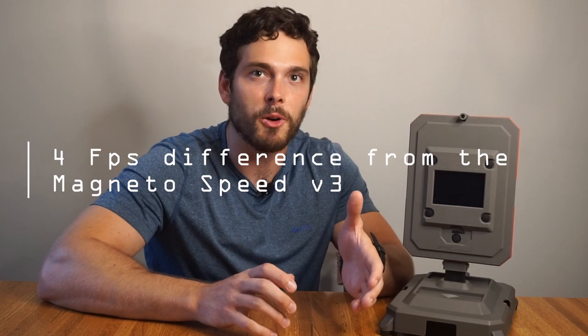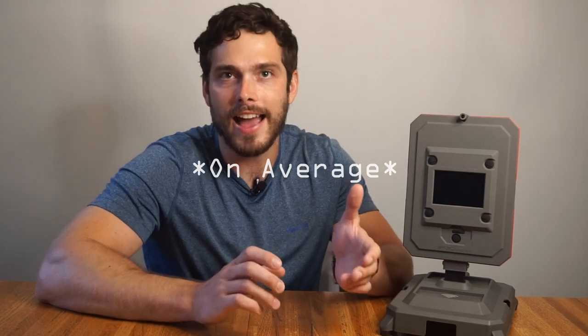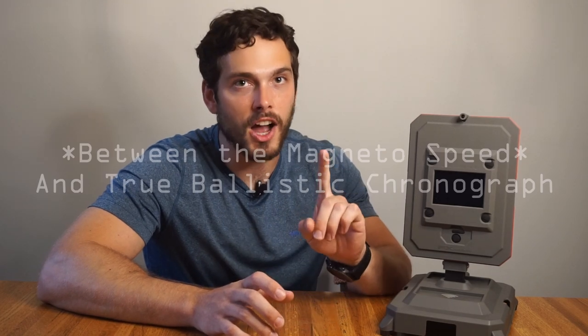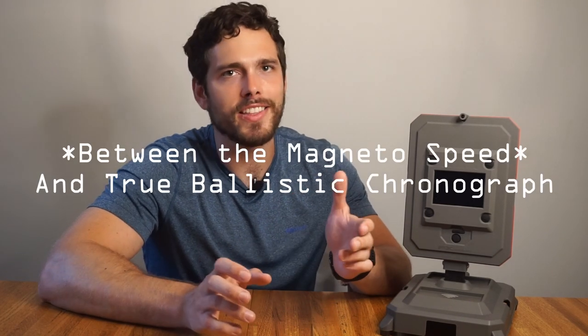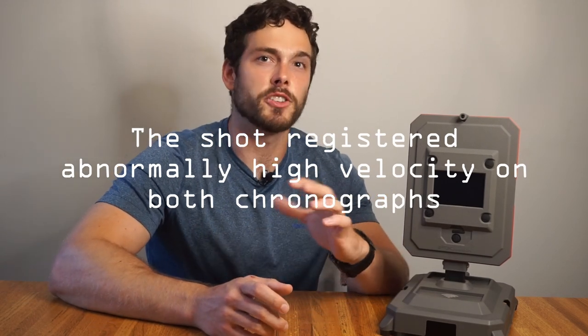For accuracy testing, I matched it up against my MagnetoSpeed chronograph. I fired 150 rounds through both, and the average velocity difference was 4 feet per second slower on the True Ballistic Chronograph. If we assume the MagnetoSpeed is 100% accurate — which it is not — that would give the True Ballistic Chronograph a 99.5 to 99.9% accuracy. It's also worth mentioning I had one shot with a 20 feet per second difference, the reason for which I do not know. I reached out to FX Outdoors for an official accuracy rating and customer service said they'd contact the designers, but as of now I haven't received an answer — regardless, it seems up to standards.